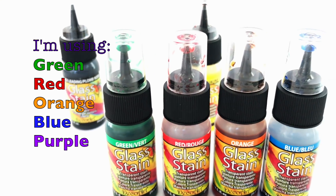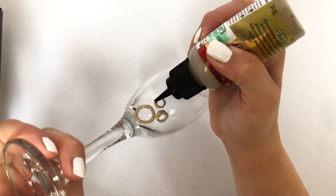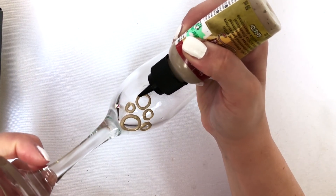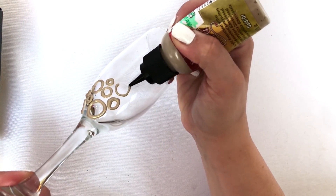I've got black, green, red, yellow, orange, and blue in the set. I really wanted purple, so I ended up buying a purple one separately. We're making large circles, medium circles, and tiny circles that I can fill in with a drop and just go around the glass making these circles.